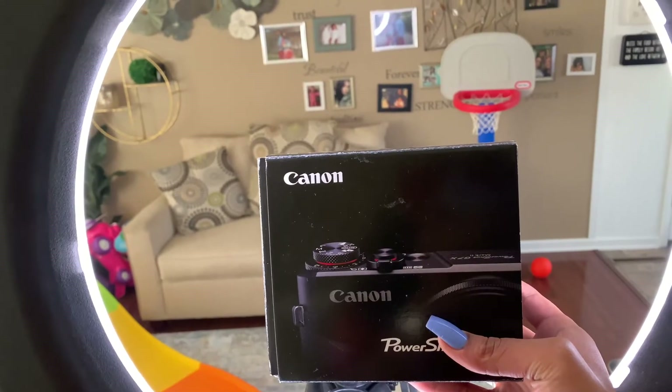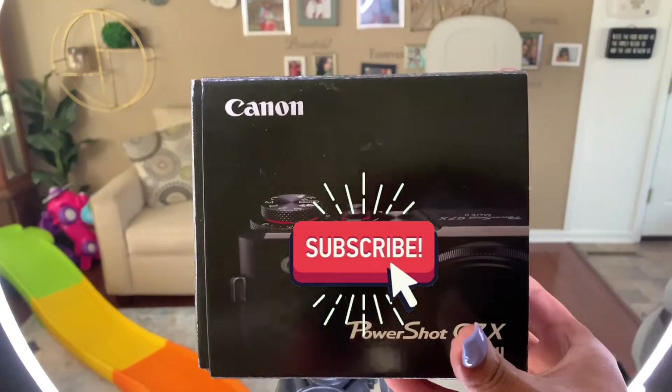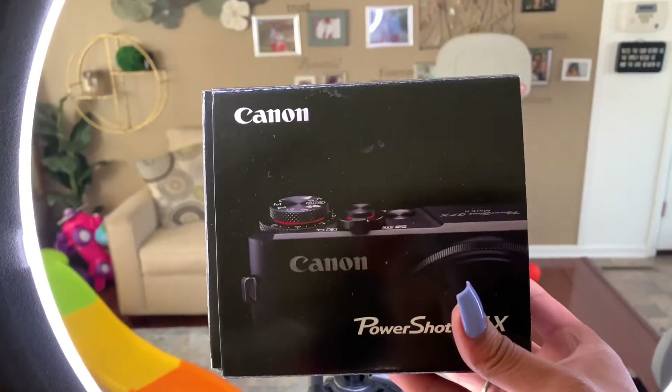Hey y'all, it's your girl Mia. Welcome back to another video — if you are new, smash that subscribe button, make sure you give me a thumbs up, and let me know what type of vlogging camera you have. Today we are talking about one of the best vlogging cameras, which is a Canon.